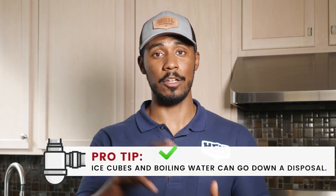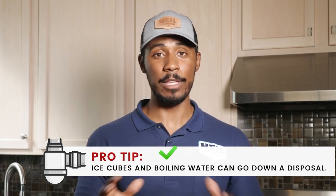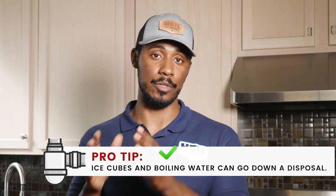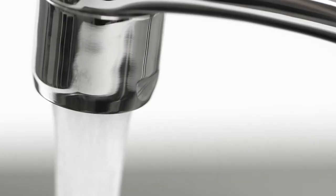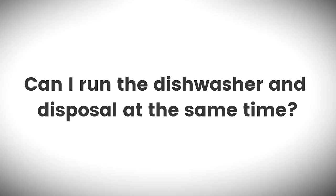You can put ice cubes into the garbage disposal — it will eat them up in a heartbeat. Boiling water also won't be an issue; the temperature of water going into the drain doesn't matter to the disposal. When using a garbage disposal, you absolutely want to make sure the water is running. Running the disposal dry can cause excessive heat and shorten the life of the unit.